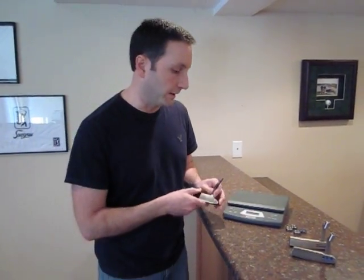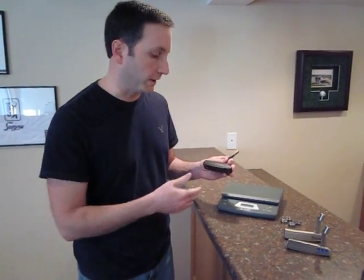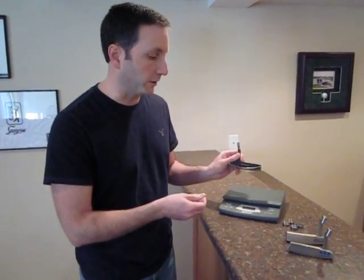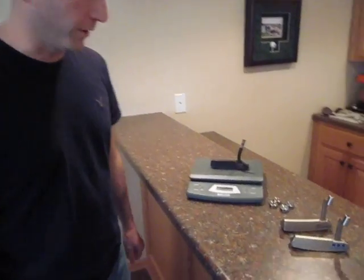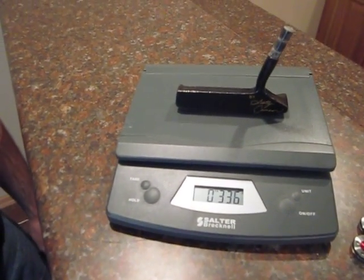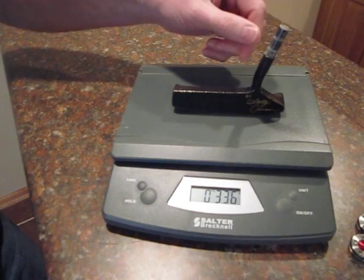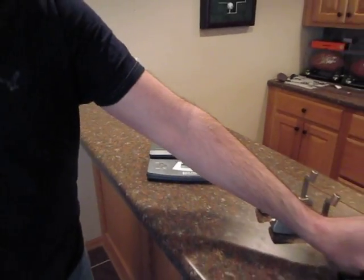He's always gone back to the fact that a 35-inch putter should be 330 grams, a 34-inch putter should be 340, and so on. I wanted to demonstrate just how far back he's gone with that belief — back in his days building putters for Mizuno. This is an old M100 head, also 330 grams. That extra 6 grams is probably just some extra epoxy that's not been cleaned off.